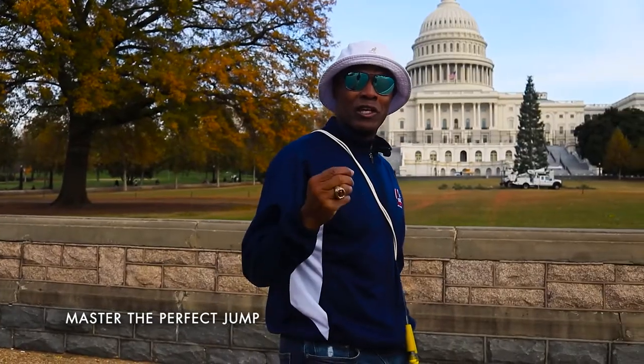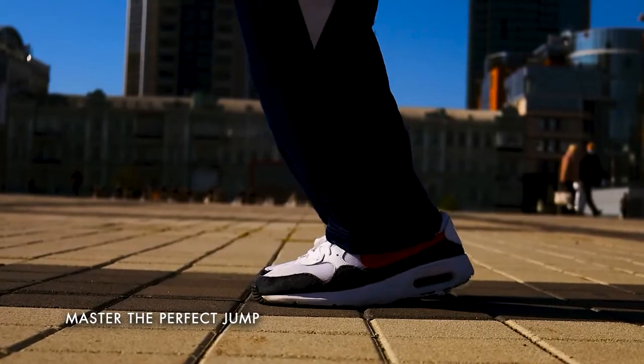Hey guys, welcome to my seven day jump rope get fit challenge. Today you're gonna learn the biomechanics of the perfect jump. The perfect jump was introduced to me by Mr. Rainey, a martial artist. He said the key to jumping is to be light on the balls of the feet.